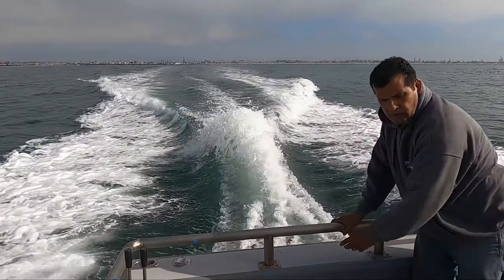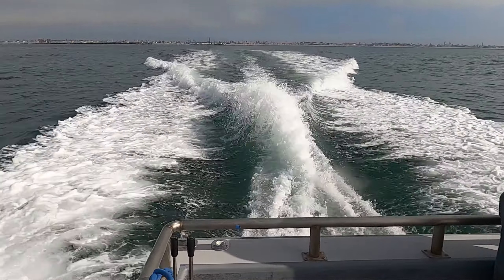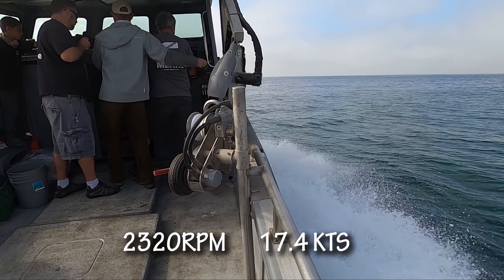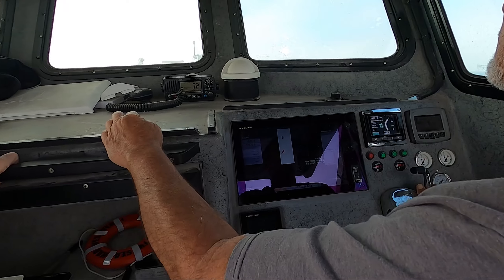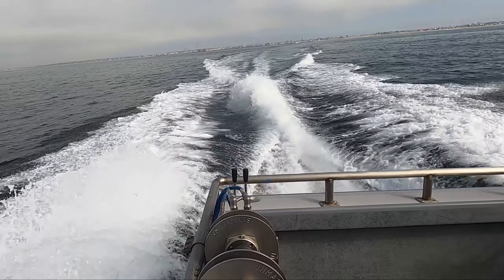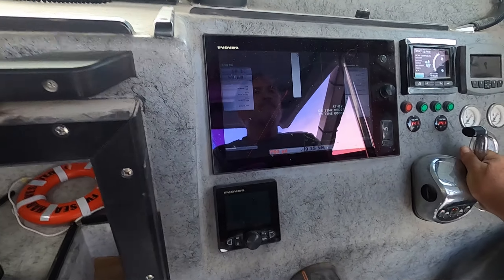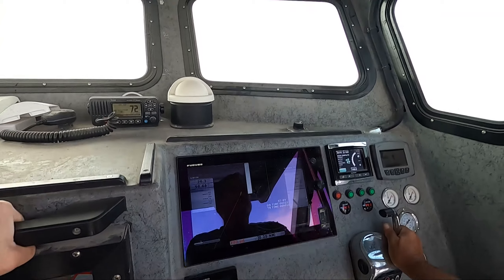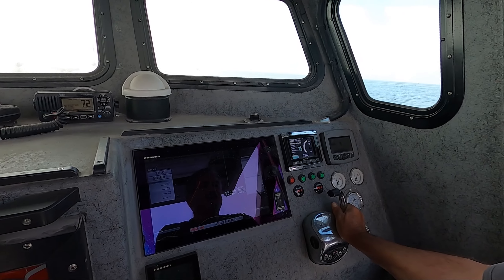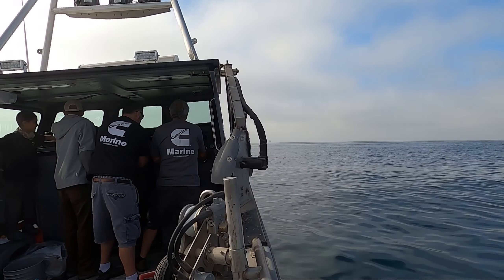I think it's just the exhaust — right now the exhaust is out on the water. 17, 17.4 knots. There we go! Woo! 3,000, 3,000, 3,070. We're going 26 knots! 3,080 — do you think that's the governor right there? Oh, positive. Yeah, we've been right about 26 knots, 26.3.